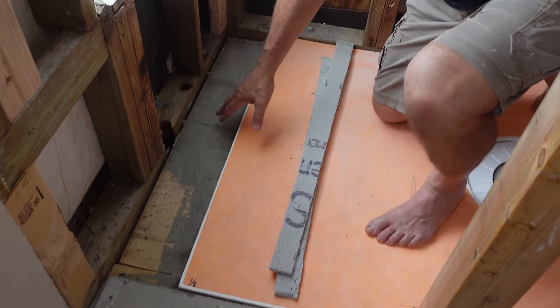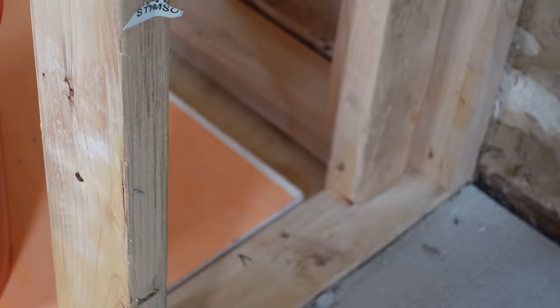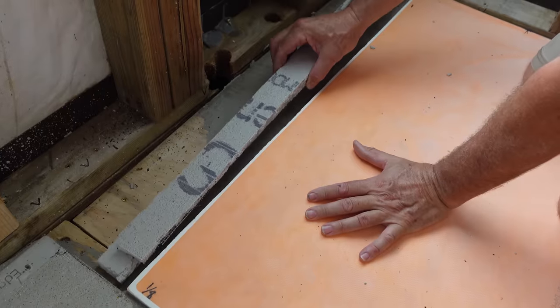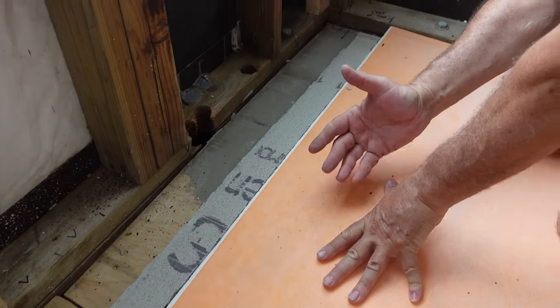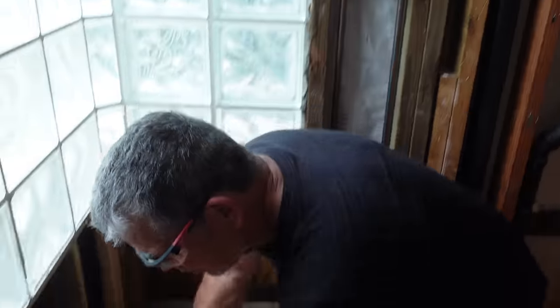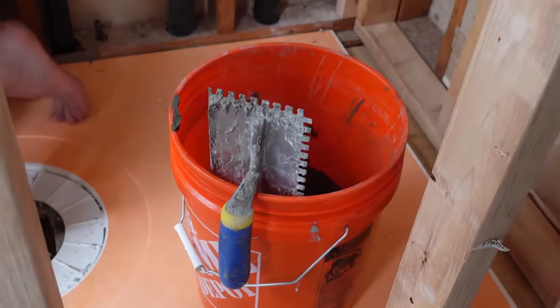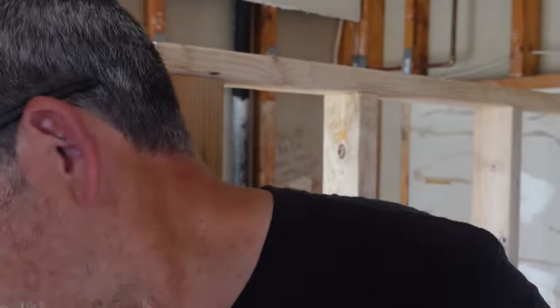Our thinset from yesterday is all dried and nice and solid. We have this little area here and a smaller one on the other side. Typically we would fill that in with deck mud or dry pack and then waterproof over it, but we can't get that material here on the island. Best I could come up with is just stacking two pieces of half-inch backer board — one and an eighth inch thick. By the time you add the thinset, it's going to flush out. We're going to go heavy on this side to get a little slope, and then we brought a big piece of KERDI with us to wrap and waterproof it — coming up the wall so our pan is completely waterproofed.